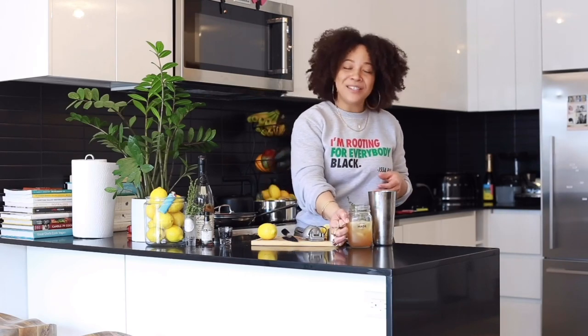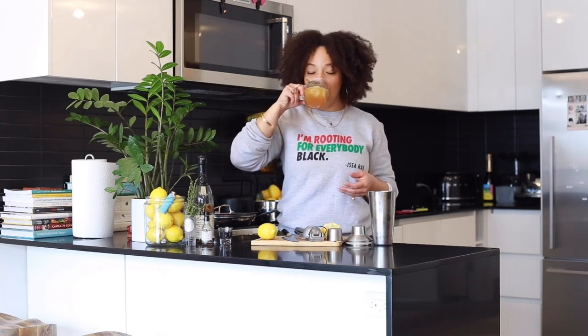Make sure you all tune in to Jade of All Jays every week for a new cocktail — something simple that you can make at home. Hit up Jade of All Jays on Instagram, on Patreon, on Twitter, and everything else in between. And in the meantime, in between time, everybody get your drink on. I'll see you all next week. Bye!